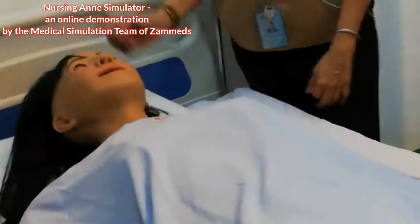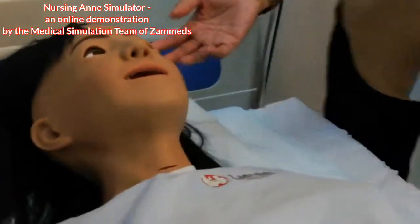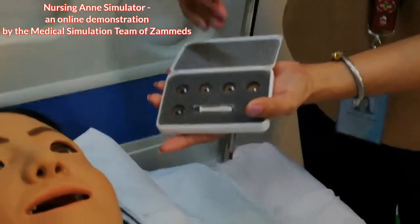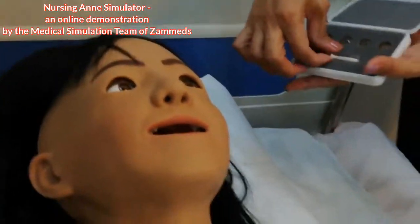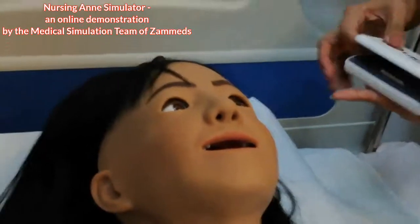For the eyes, as you can see, our nursing aunt has blinking eyes and we can replace them. They can be blue or brown. Here are the replacement options. The nursing aunt has contact lenses.